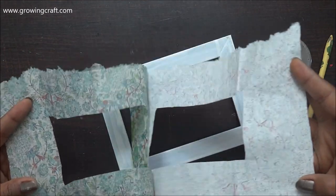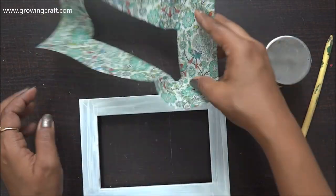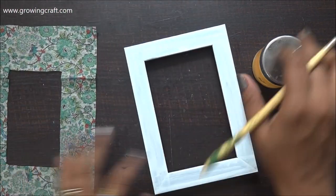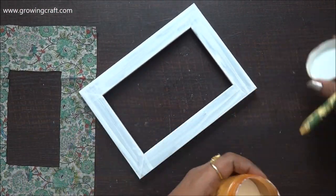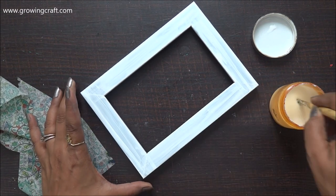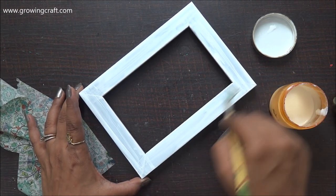Now with the help of my Mod Podge, I am going to stick this well on my base. For this I'm using my paintbrush, and I am going to first take the top layer of my frame and then I am going to stick the sides and the corners of this frame with my decoupage tissue.